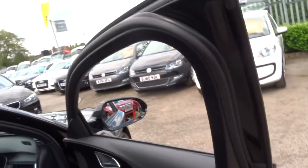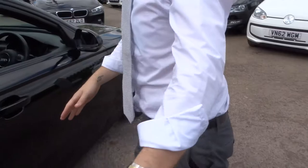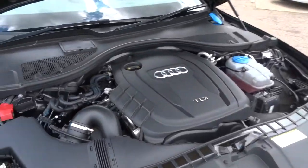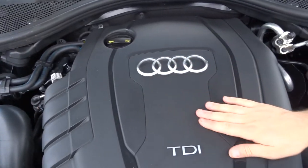Let's pop the bonnet and have a look underneath. Very, very clean engine bay — the Audi logo there.